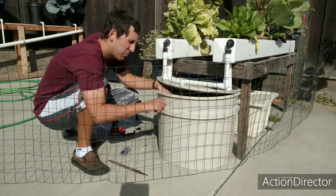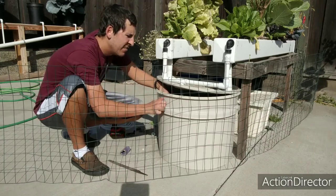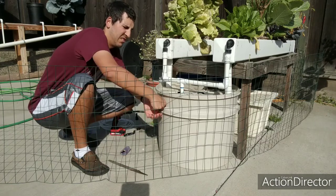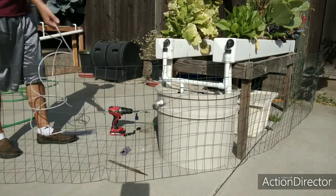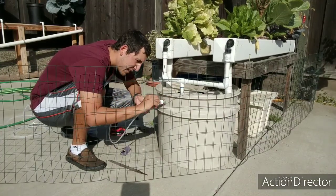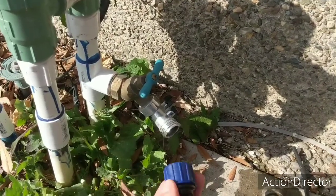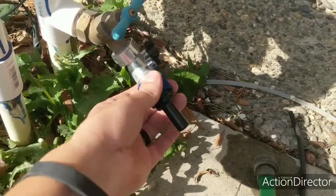Tighten that on there pretty tight — it doesn't have to be real tight, you don't need a tool, hand tight is fine. Make sure it's sitting in there nicely. Close the lid, and now you're going to take this and screw it on. There's your reverse osmosis line — take off the blue piece and attach the reverse osmosis line into here. I'm going to run it along the fence. Here's the spigot — we're going to put this on. It has a filter on the inside as well as a gasket, so we're just going to screw it on hand tight.